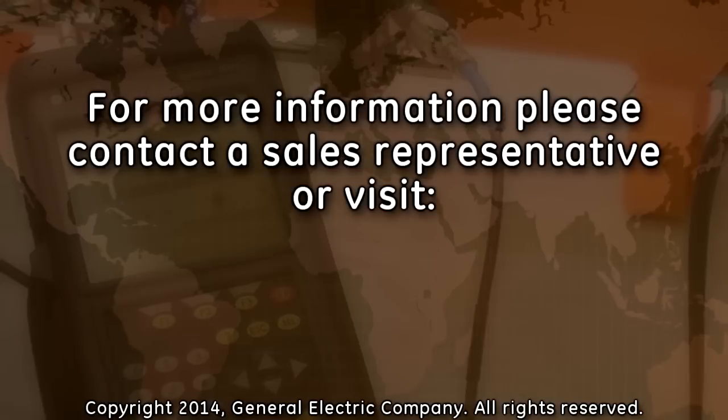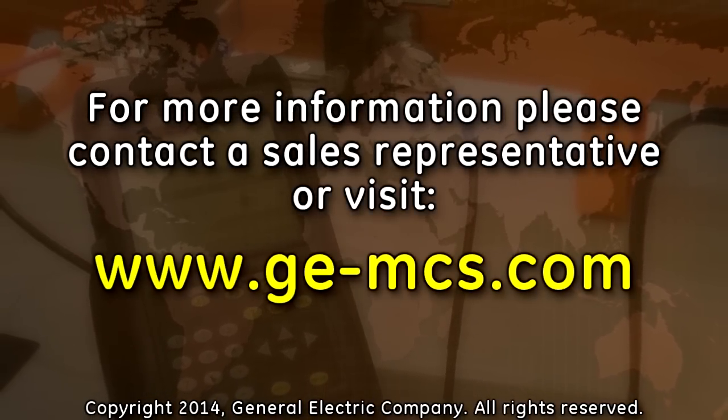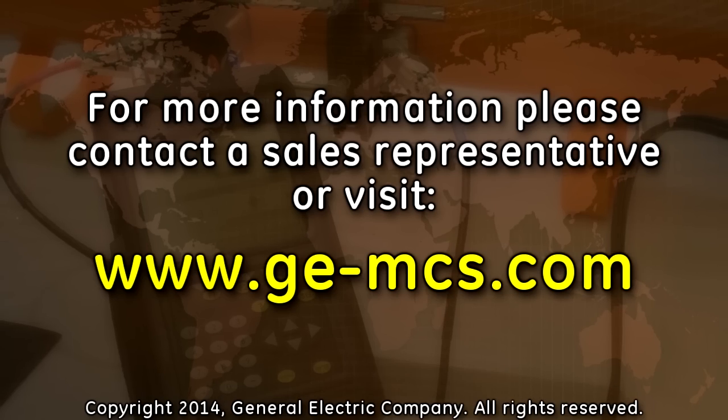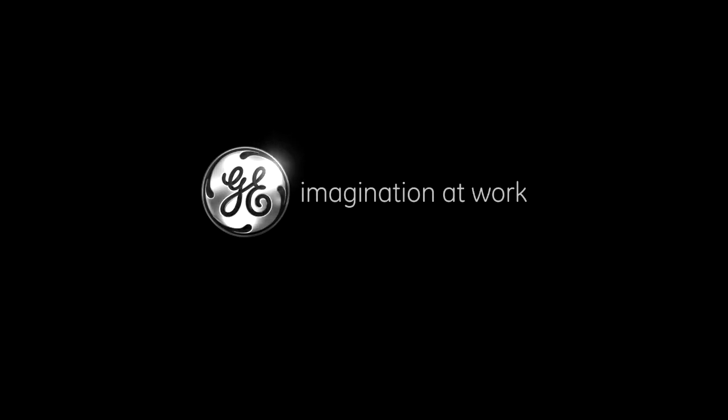For more information on any of these accessories, contact a GE MCS sales representative or go to www.ge-mcs.com.